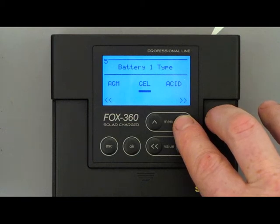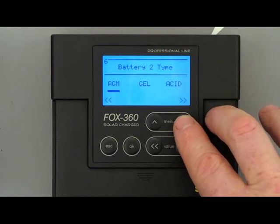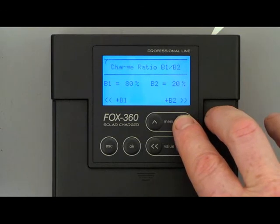In Menu 7 you can configure how much time battery 1 and battery 2 will be charged. In Menu 8 you can configure the contrast of the LCD display. In some situations it could help so that you can read the LCD display much more easily.